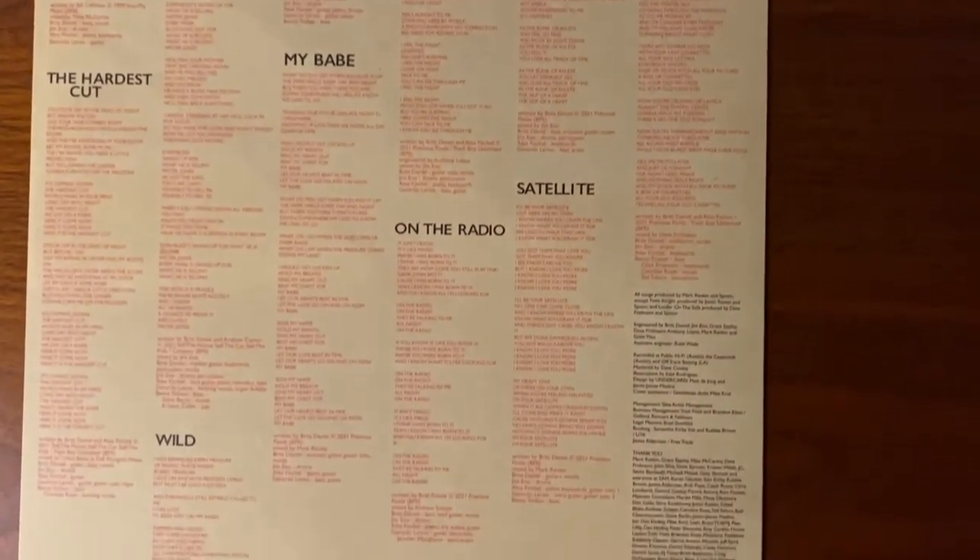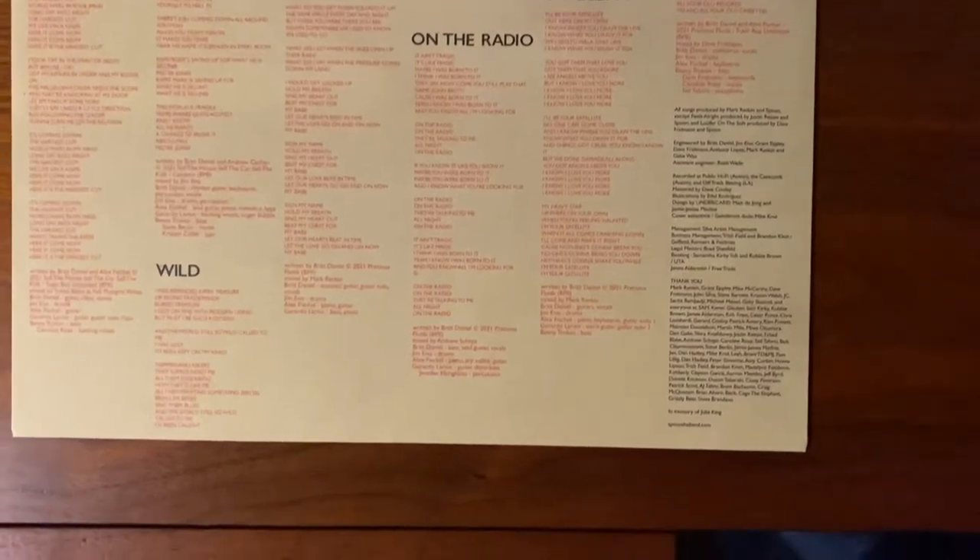Got all the lyrics on the back. Now for the exciting part — the part that is exclusive to the Amazon retail version: the vinyl itself.